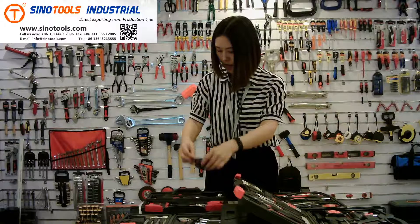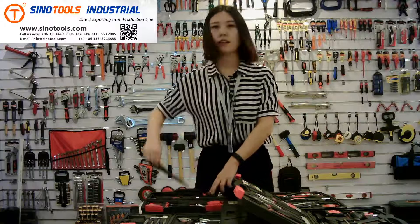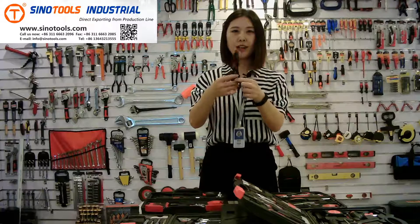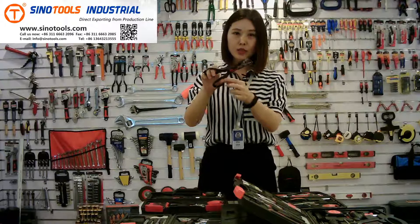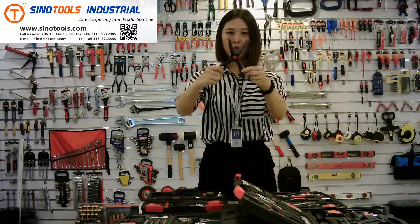The next one is a scissor. It's stainless steel material. It's very good quality.